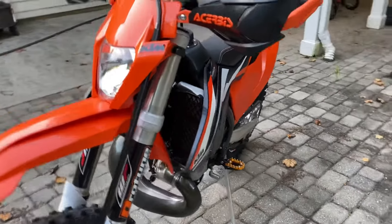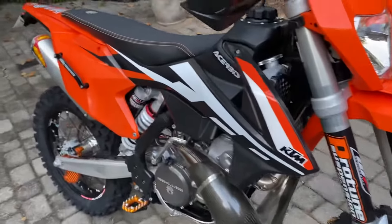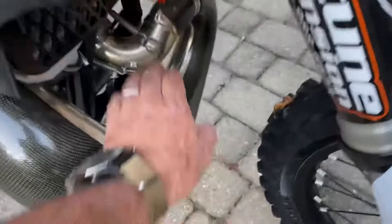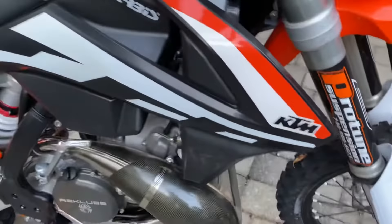Alright, I'm just going to do a quick walk around on the bike, and then I'm going to do a cold start. The bike hasn't been started in a week. As you can see, I can touch this, no problem — you wouldn't be able to do that if it had been warmed up.